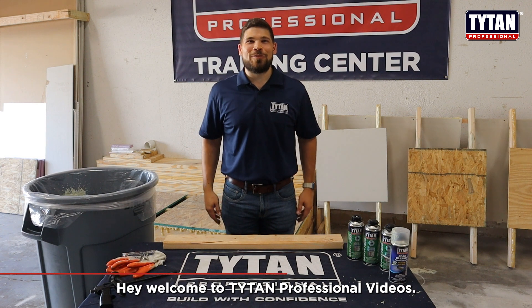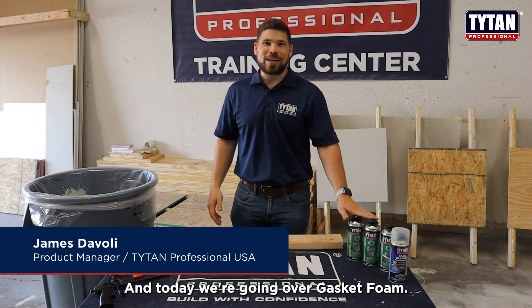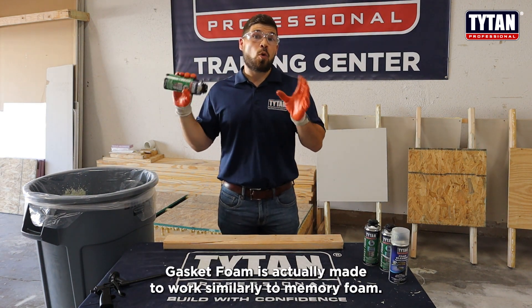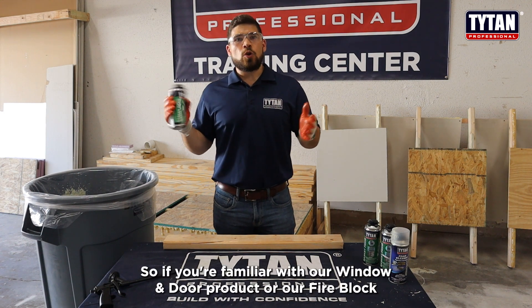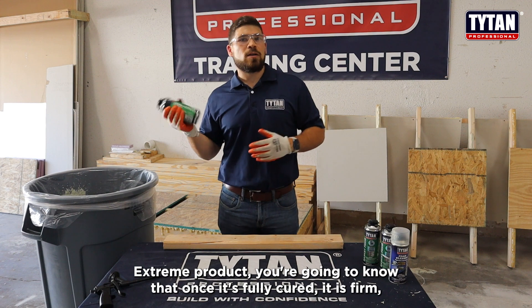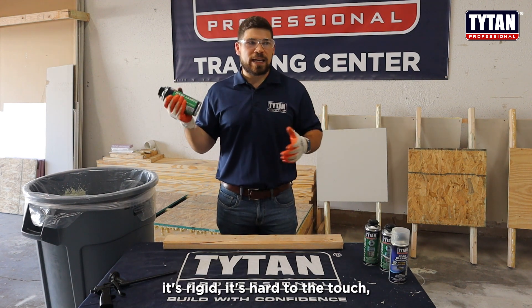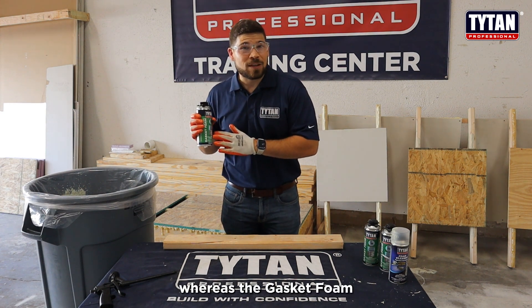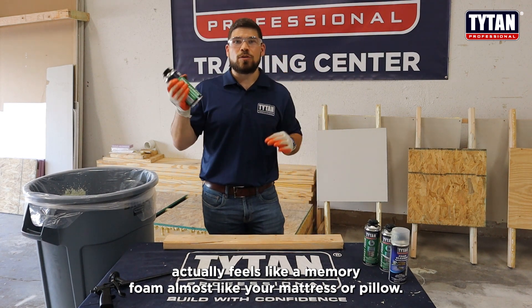Welcome to Titan Professional Videos. I'm James DiVoli, the product manager, and today we're going over gasket foam. Gasket foam is made to work similarly to memory foam. If you're familiar with our window and door product or our fire block extreme product, you know that once fully cured it is firm, rigid, and hard to the touch — whereas gasket foam actually feels like a memory foam, almost like your mattress or pillow.